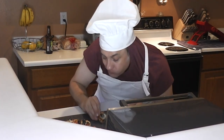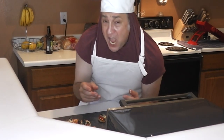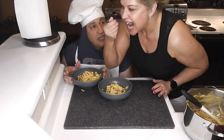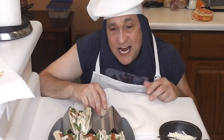So remember kids, if you like to cook or help out in the kitchen — YUM! YUM! I'll see you next time!